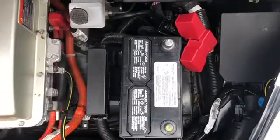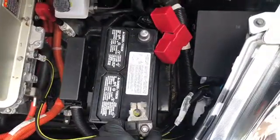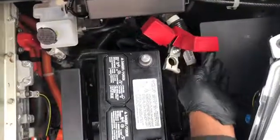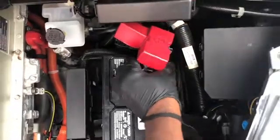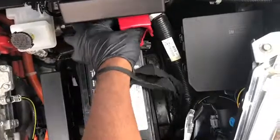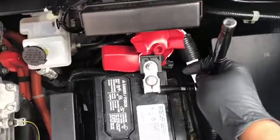This is the brand new battery. We're going to plug in the negative pole and also plug in the positive pole, and then we're going to work our way to tie everything back. Now we tighten the positive pole.